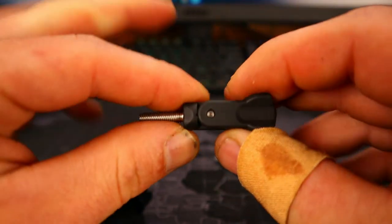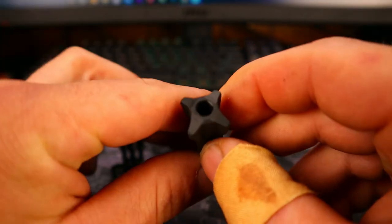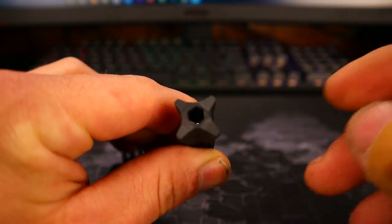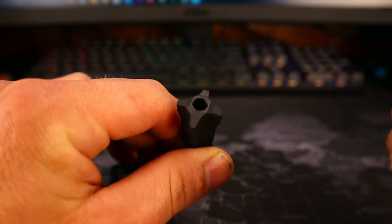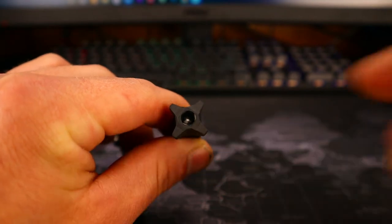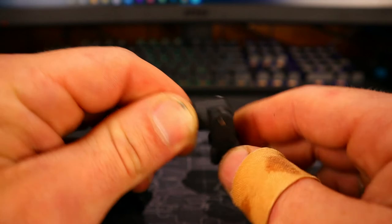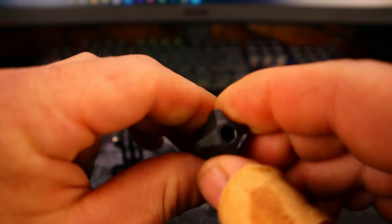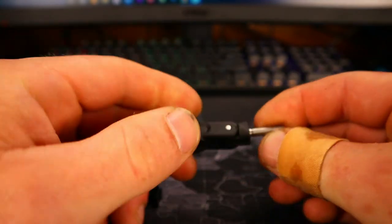There is one nice reinforcement pin in there to hold it all together. And there is a 5mm hex wrench end on there. So if for whatever reason you can't get it untightened or properly tightened in this configuration, you could just use an allen wrench and crank it down that way.